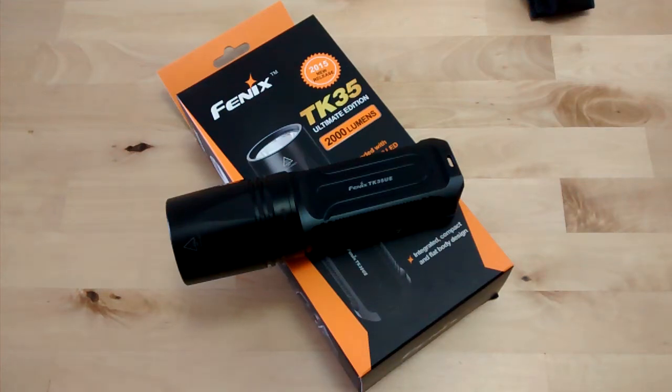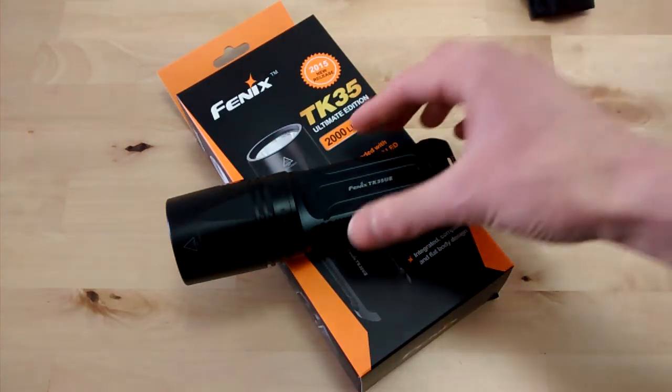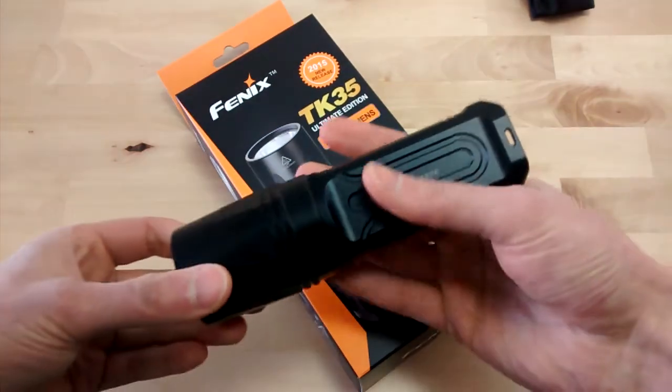Moin moin and greetings! Today we are looking at another Fenix which is on the market for quite a while, but I thought it would be a good idea to make a video about it because I really like the size and also use it when I go out with a dog. It's the TK35 Ultimate Edition.